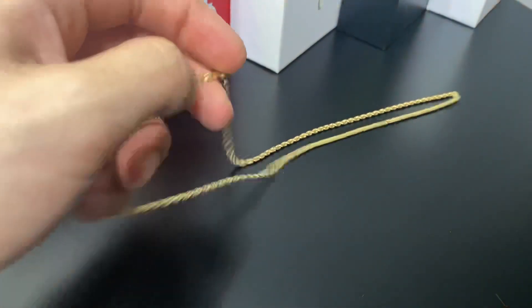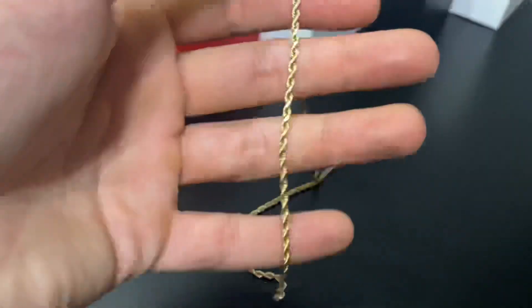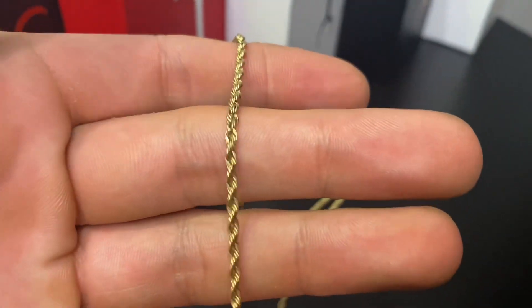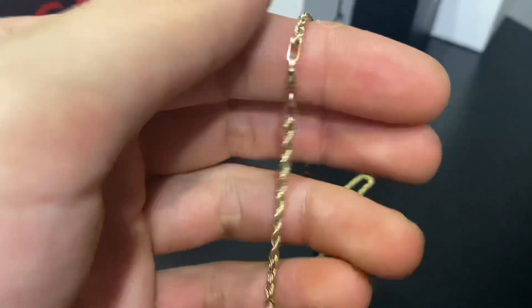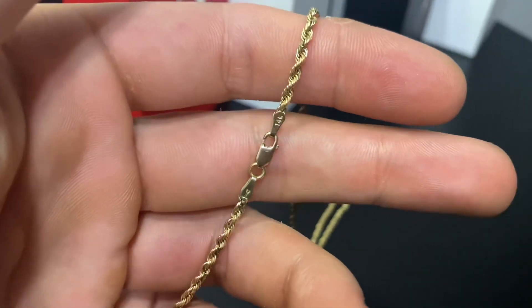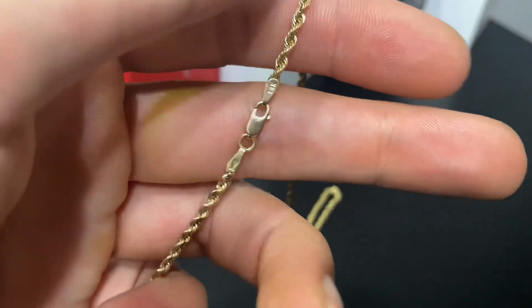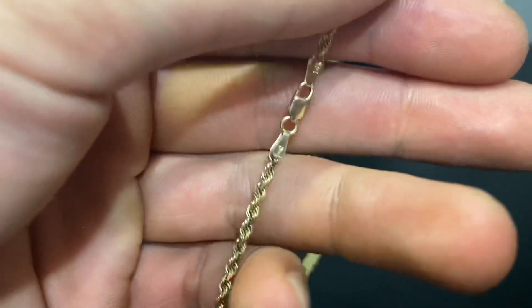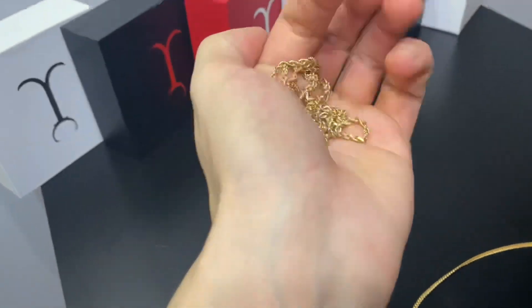Now I'm gonna scoop up number two and show you the 2 millimeter rope — that's what it looks like for thickness. 14 karat, Jacoji logo, and 14 karat again — heck yeah. Let me show it to you actually in the hand.